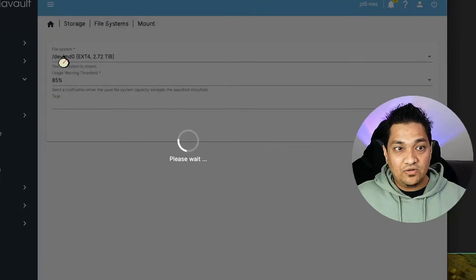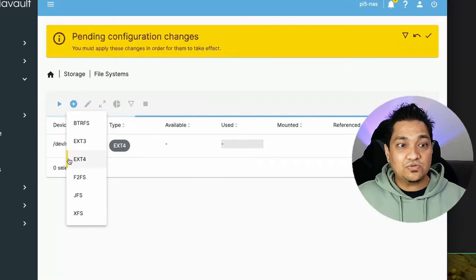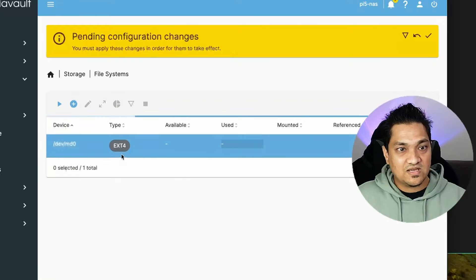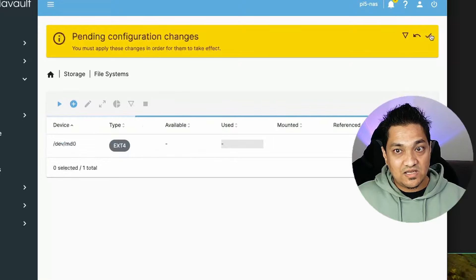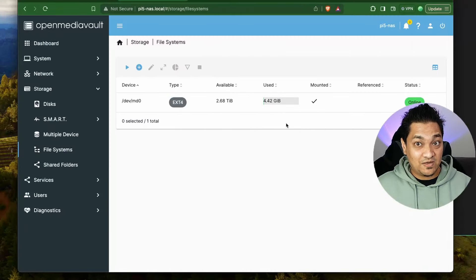If you don't get ext4, make sure you create the file system as ext4. This was already in ext4 so I mounted it directly; otherwise you will have to do the ext4 setup first and then mount it as ext4. I'm now going to apply this configuration, and the file system is mounted.